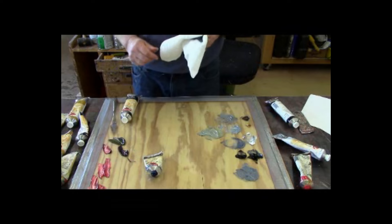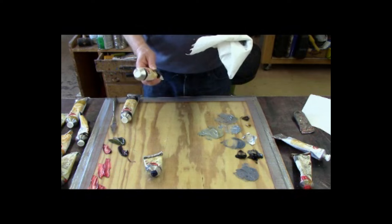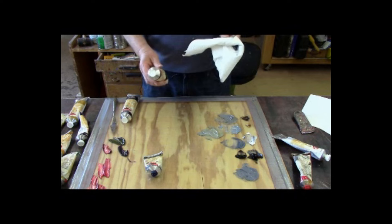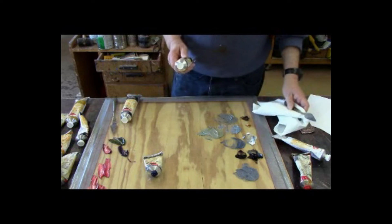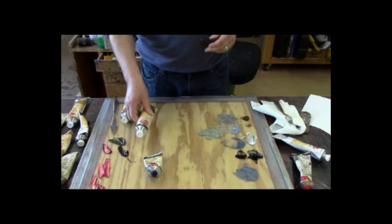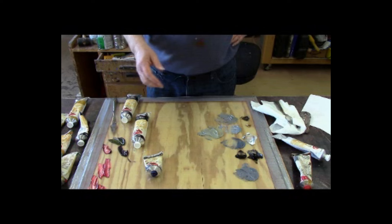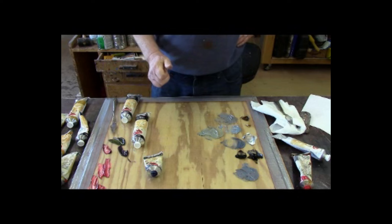I'd like to take a minute to talk about the use of black. I was once at a class given in a community center where the instructor told the students to just throw the black tube away. I understand why she said that — it's because about 150 years ago, the Impressionists discounted the use of black altogether. They said the shadows were really colors, and so on. If you want to paint like the Impressionists, you probably wouldn't use very much black. But black is a very useful color, and most people don't know how to use it.